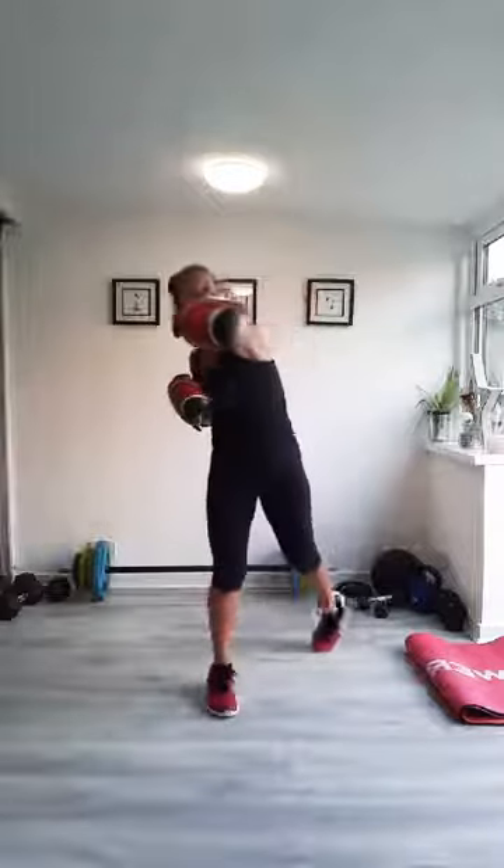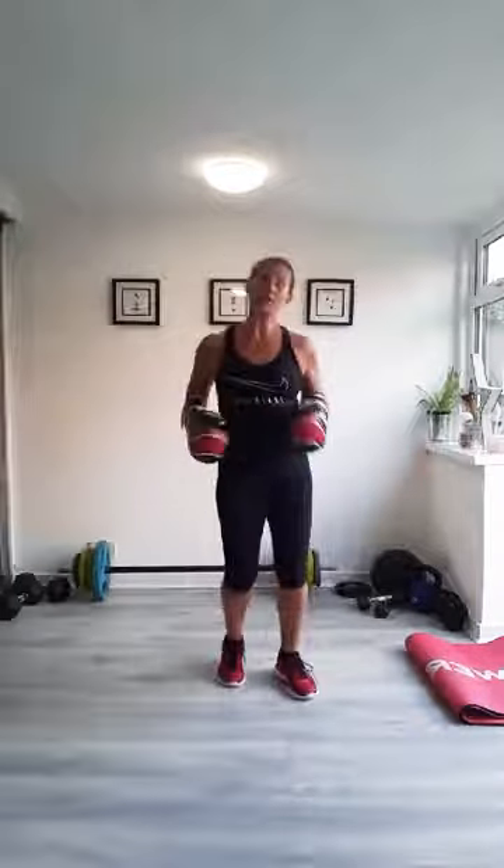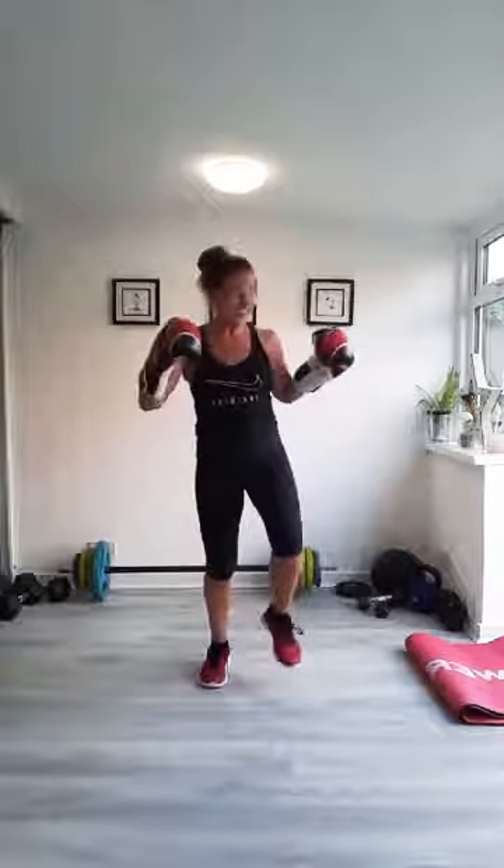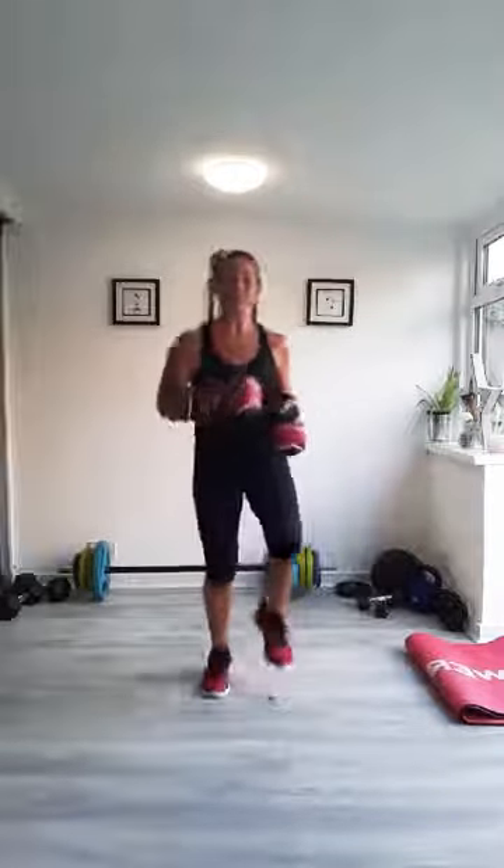We'll do four more — three, two, one. Marching in between. Do take it easy in the warm-up punches. You can let rip when we're starting the rounds.